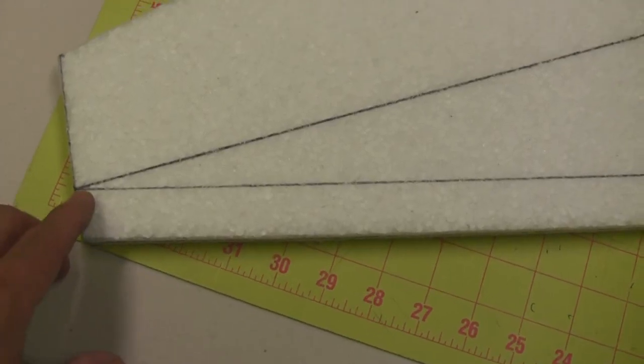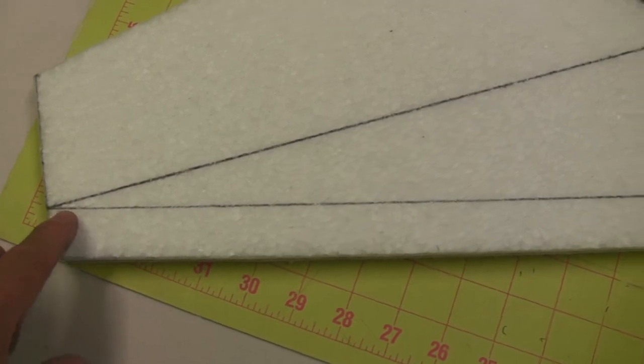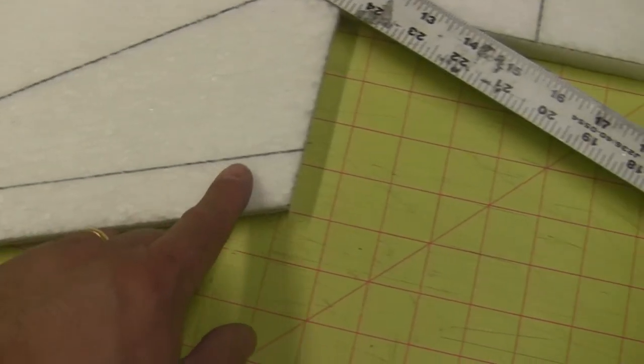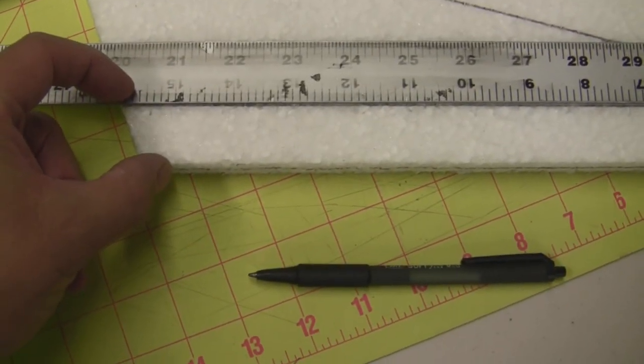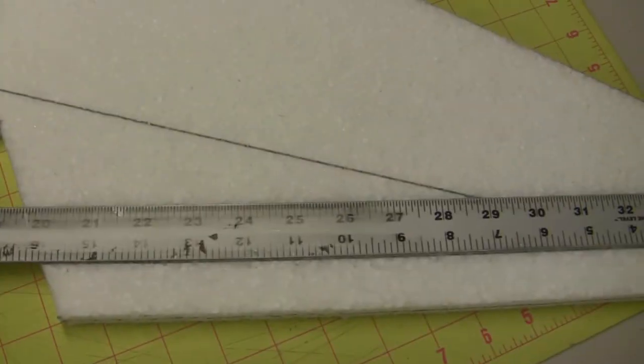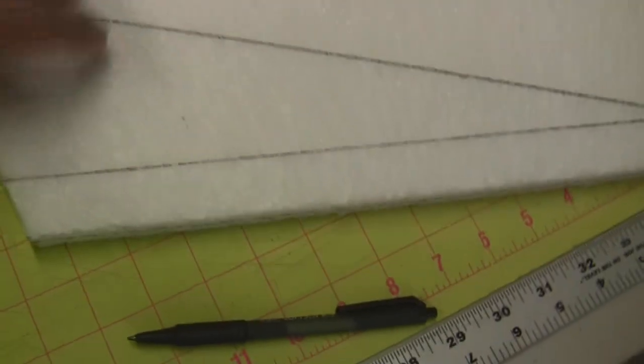Before we can start beveling the trailing edge of the wing, we're going to have to draw out the lines that we're going to follow with the handheld hot wire. Basically, you want to take the straight edge and measure in one inch at this end and one inch at this end, and go ahead and draw your line. We're going to have to do this on both sides of the wing — the top and the bottom — because we're going to be beveling both sides.